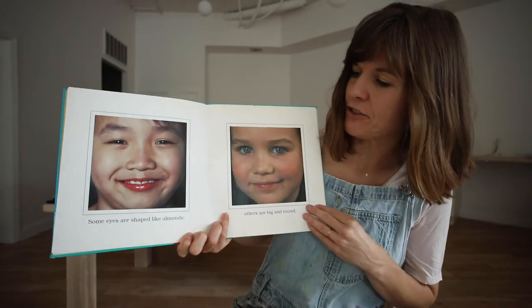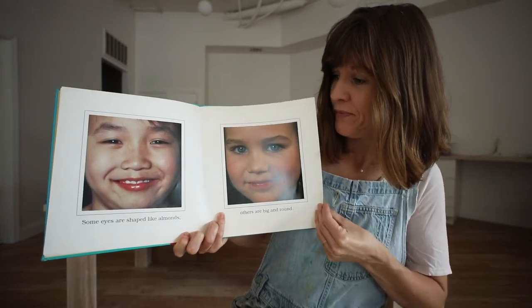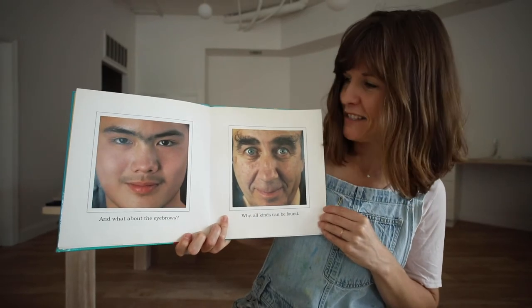Some eyes are shaped like almonds. Others are big and round. And what about the eyebrows? Why, all kinds can be found.